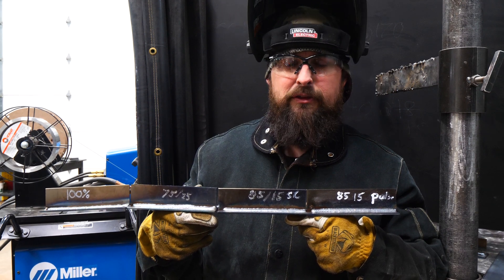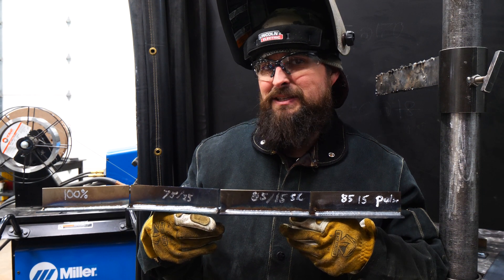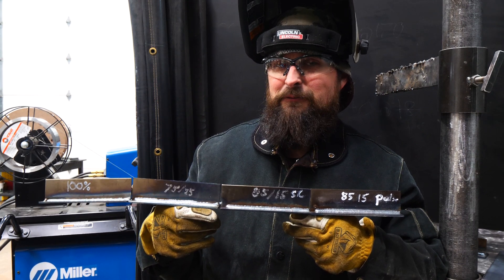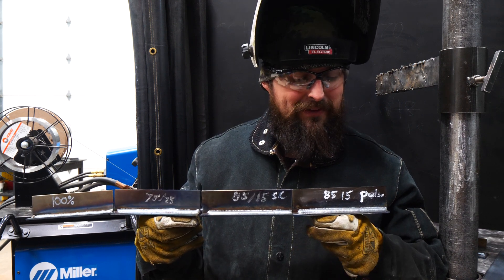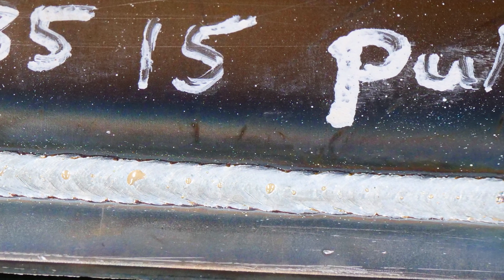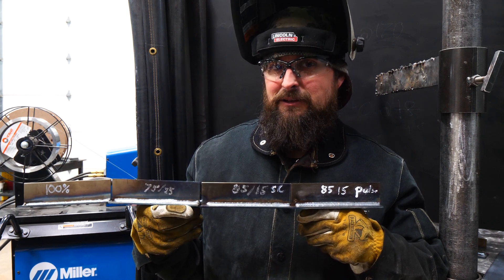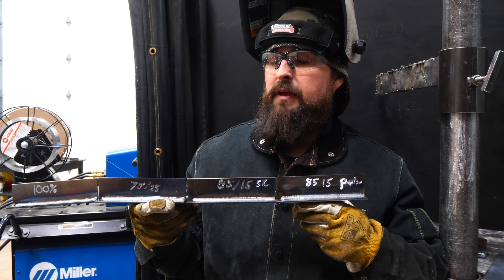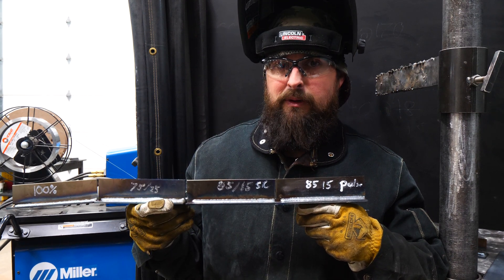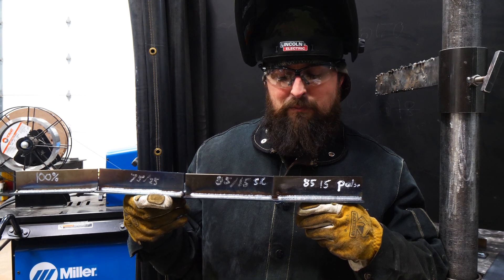The 85-15 with short circuit actually spattered quite a bit more than the 75-25. We still had a nice smooth arc, but it just wasn't as good as the 75-25 — that 75-25 is my favorite gas for short circuiting. However, check out the pulse weld on the end here. You've got to have a machine capable of doing pulse, and 85-15 is the first gas on the line that starts to pulse — we need at least 85-15 to make this happen. The big characteristic about pulse is the arc doesn't turn off; it's just cycling high amp, low amp, making a really incredibly nice smooth weld. It's higher penetrating than short circuit, and there is no spatter. You can see how sweet that bead profile is.